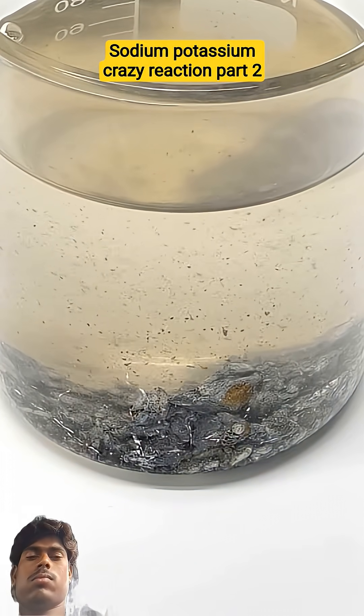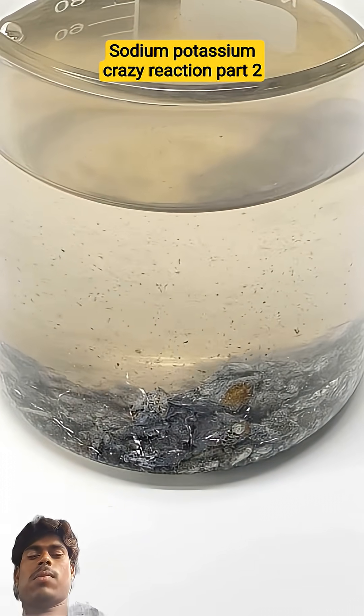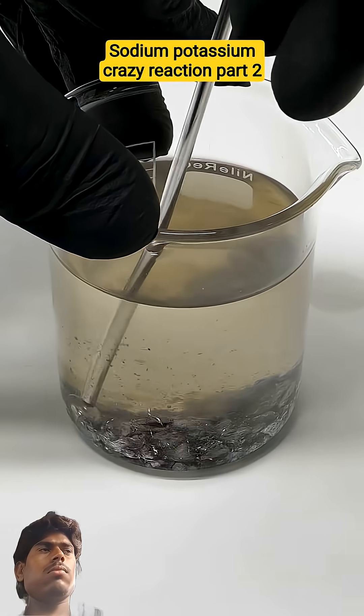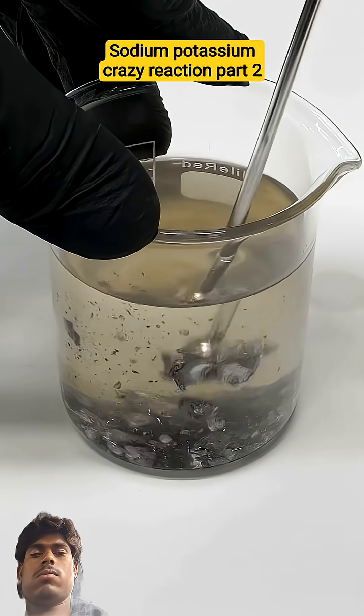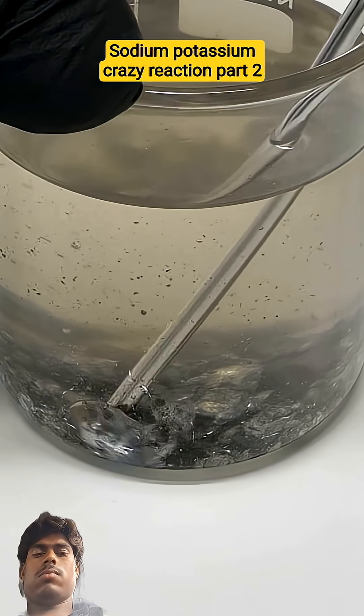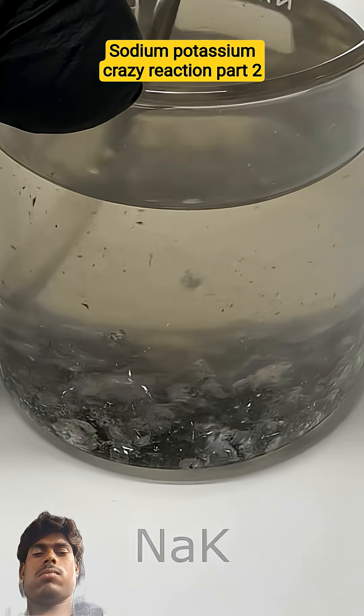This should change when I start squishing it using this other tool — I can squeeze the pieces together and hopefully force the sodium and potassium to combine. This should make a sodium and potassium alloy, also known as NaK.